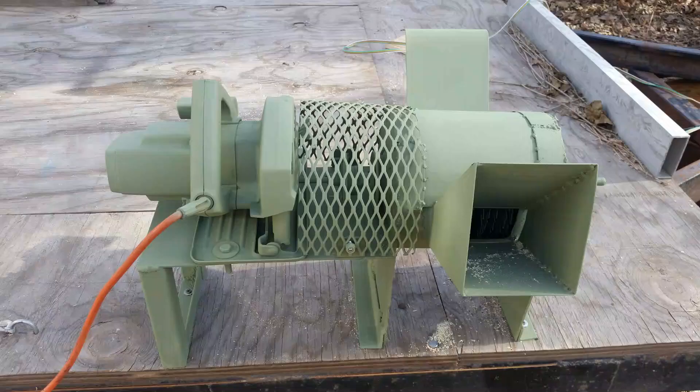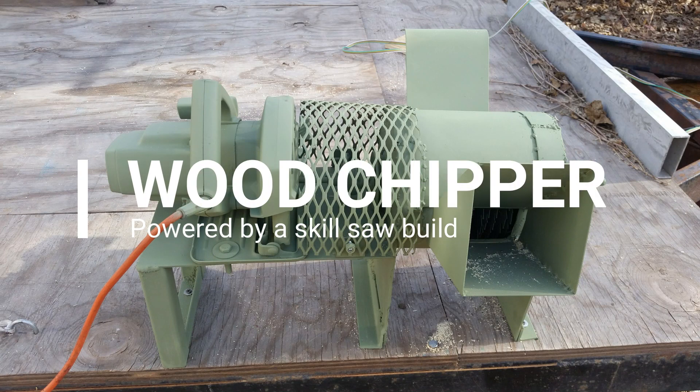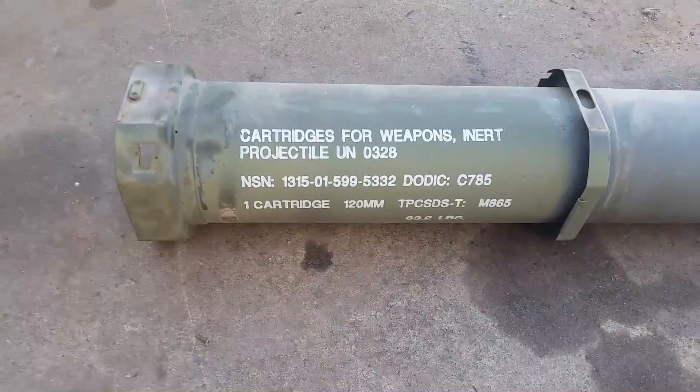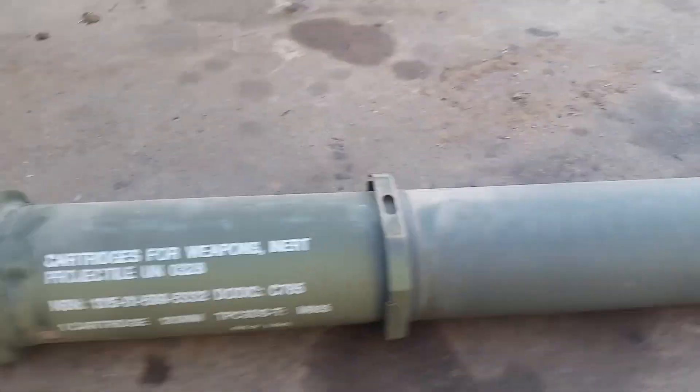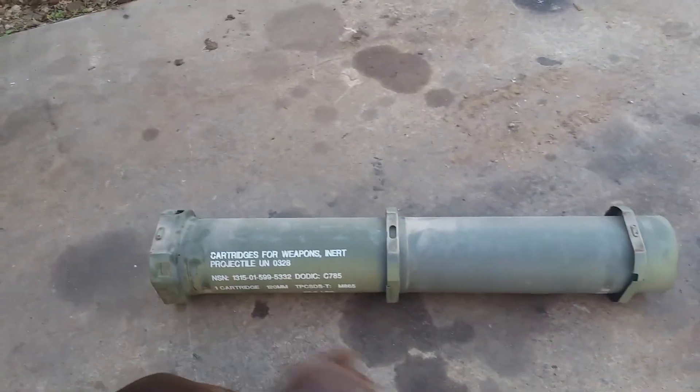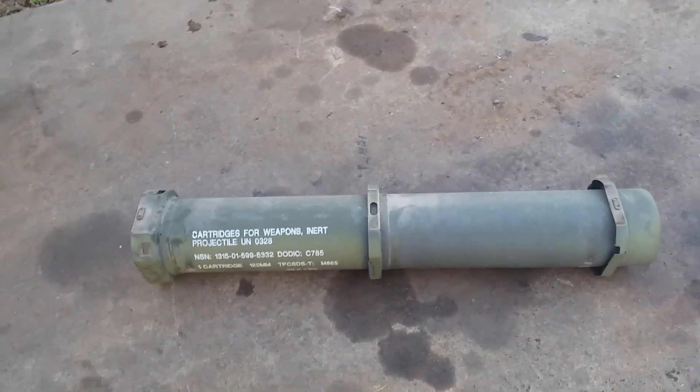I will take a slice of that. I'm going to take me another one of these weapons cartridges and turn it into my sweatshop baby — a wood chipper.